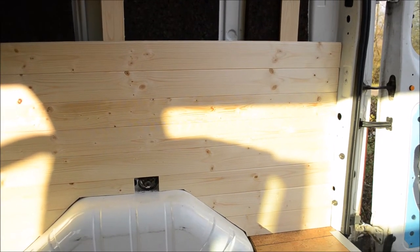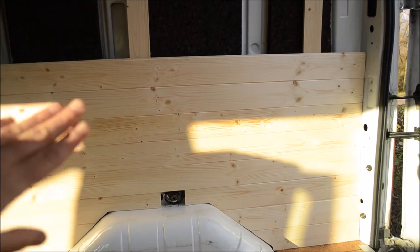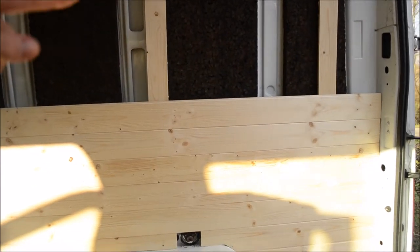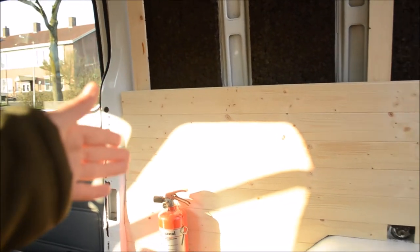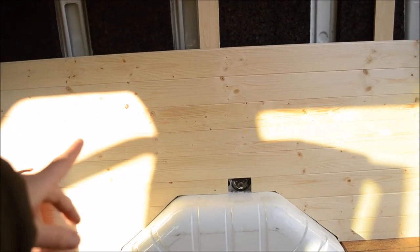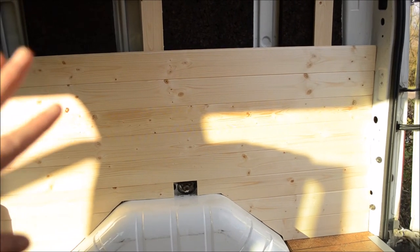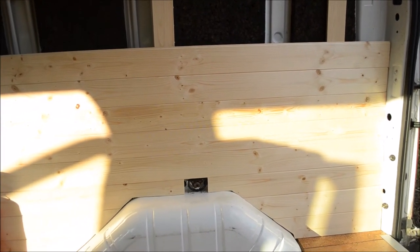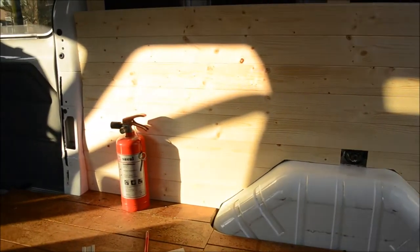For today we are done with the paneling — we won't be doing more because it's quite unstable to keep building up, and that means we can't get that edge straight. This will be going inside, we'll be treating it with boiled linseed oil, and then we will be continuing in a couple of days with this step. I think it's looking quite nicely.